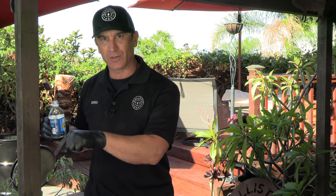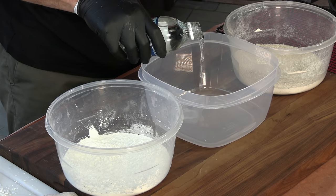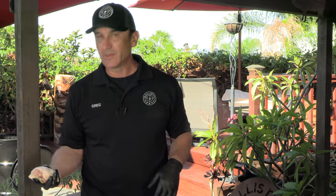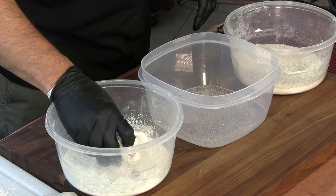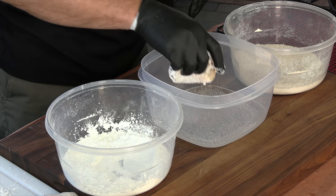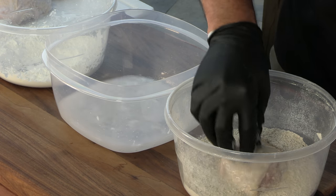Right next to the empty bowl I have some cornstarch, which makes for really great crispy chicken. We're going to double-bread these. In the empty bowl I have some club soda — this is going to react with both the cornstarch and the baking powder in the breading, creating little gas pockets, which makes it almost exactly like fried chicken. Take the first piece of chicken, hit it in the cornstarch, and you'll see it fizz up like crazy when it goes into the club soda, then from the club soda into the breading.